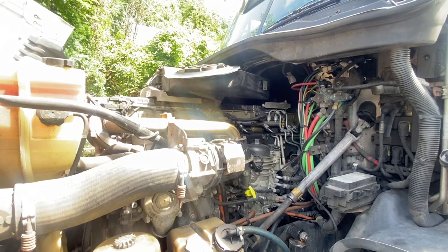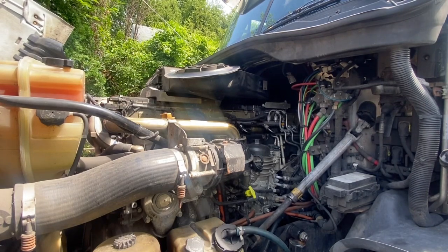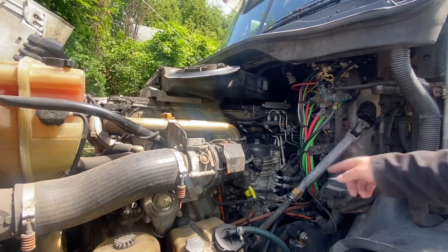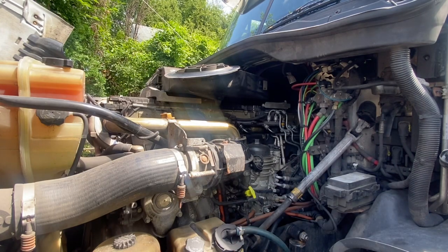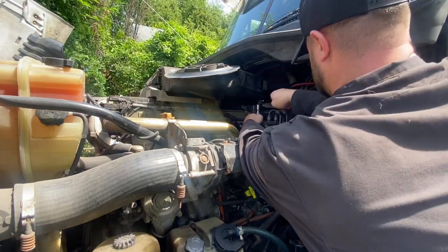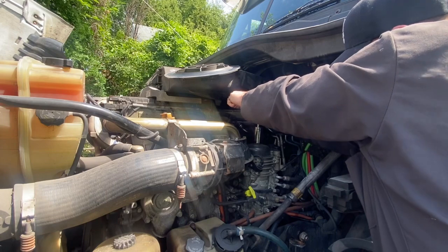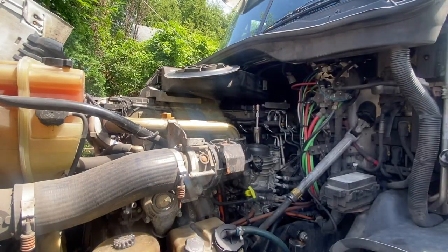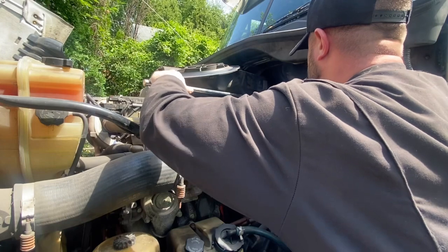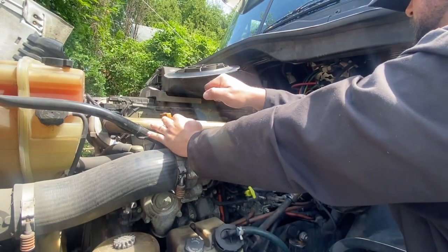Alrighty guys, next on our list — we did the oil drain and the oil filter. Now we're going to do these fuel filters, and then afterwards we're going to do the fuel water separator. I personally want to do the fuel filters first so that there's an air pocket here, so that when I go to drain the fuel water separator down there, a bunch of fuel is not going to come out afterwards. So let's get these caps off — they are really tight, I'm going to get the breaker bar.